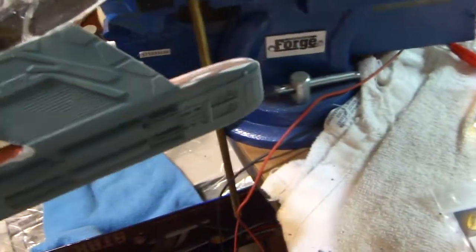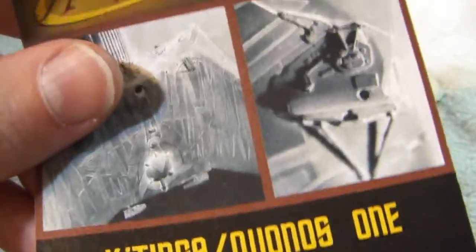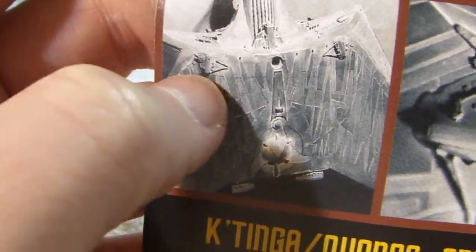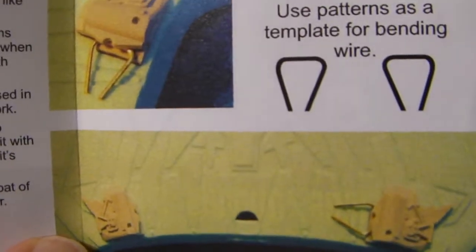Now it's time to start thinking about some more resin parts. I have these which I showed early on in this build — these are the disruptor parts. Let me pull the little card out of the plastic envelope here: the Katinga Qonus 1 disruptors. This shows them actually on the studio model — here's an up-close shot of one disruptor. These are on the underside of the hull, and there's some wire with a pattern on how to bend it.